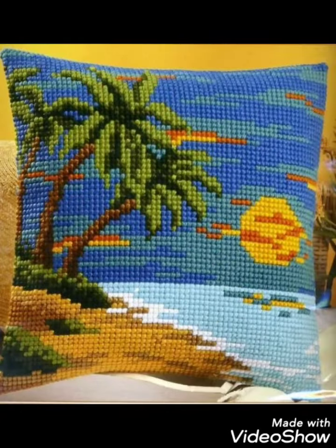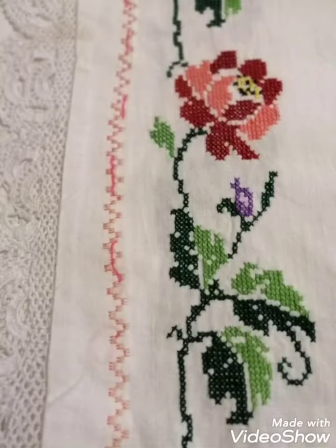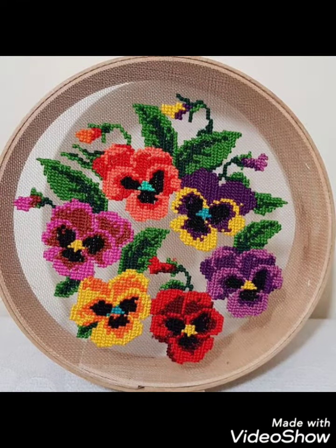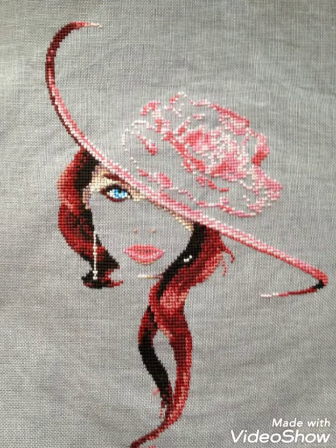If you like these ideas friends, then encourage me by subscribing to my channel, liking my video, and sharing it with friends and family. These are different ideas about silk ribbon embroidery and Brazilian Turkish embroidery designing — I have brought them for you with amazing designs, and you can choose easily.